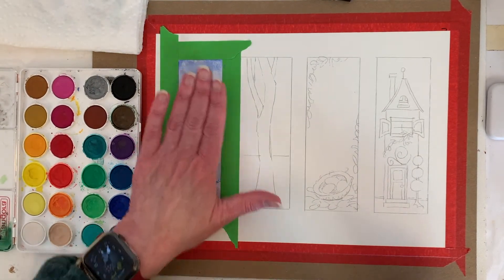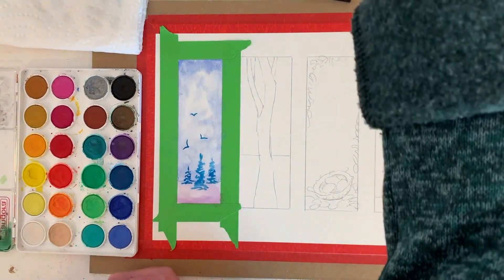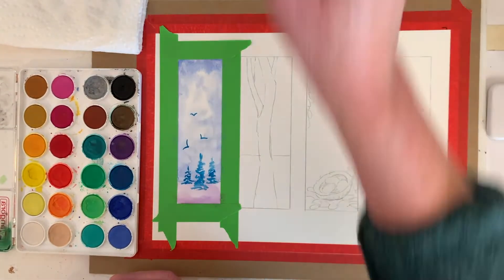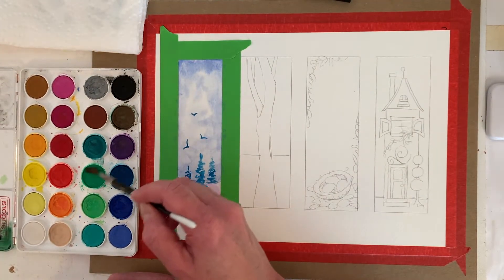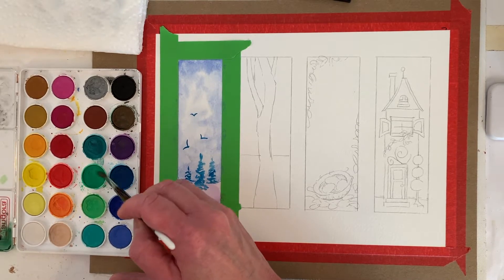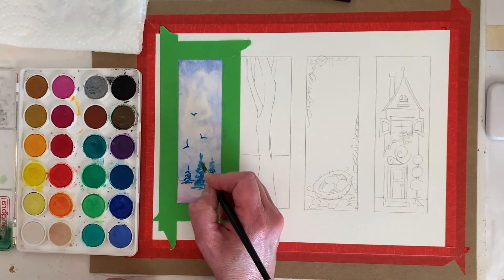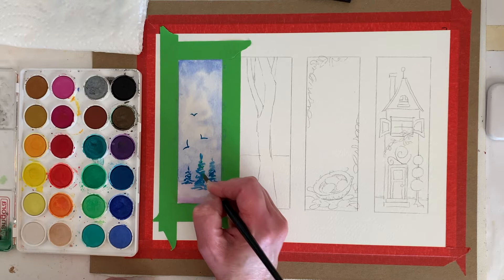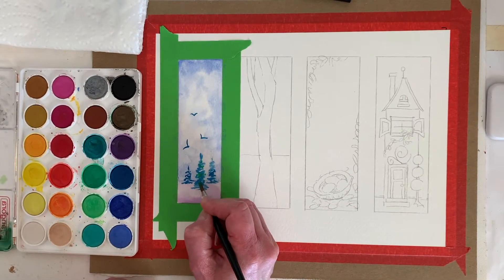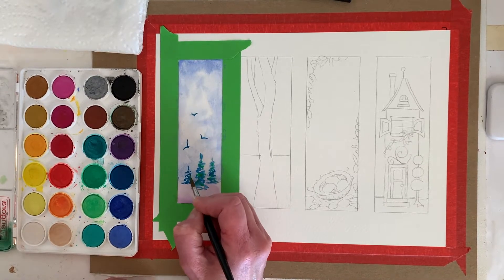I washed my brush out and put a little more hair dryer on it. The paper's flat now, so that should be dry — before it had a buckle in it. Let's see if we can get some green in here. That's kind of nice — it doesn't show a lot, but it adds a little interest.